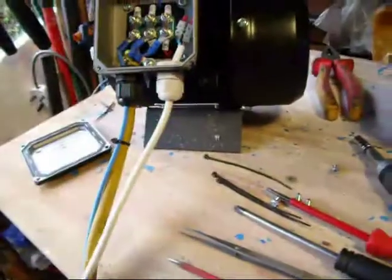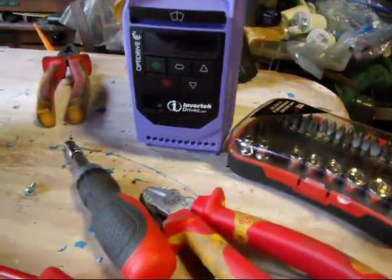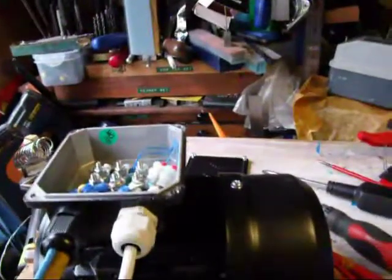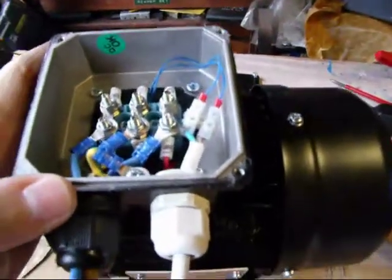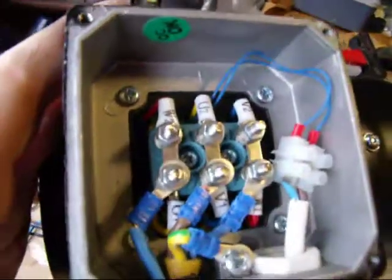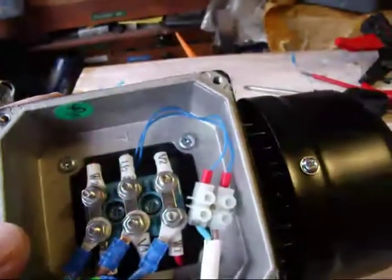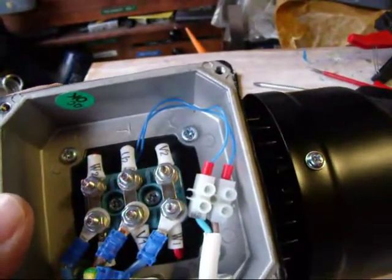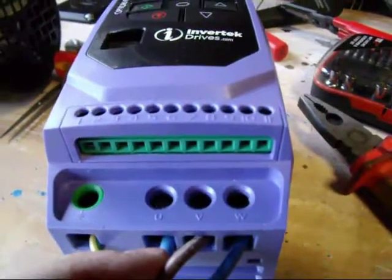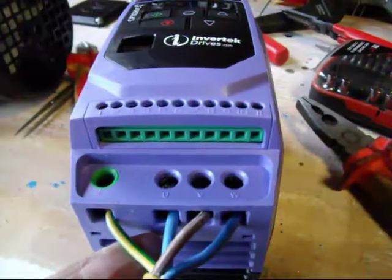All I'm going to do now is run the other end of those into the bottom of the Optidrive. So the 3 wires are now connected up. The additional blue is on U1, the original brown is on V1, and the other blue is on W1. So I've matched those across — that's the external blue, that's the original blue, that's the brown — and the earth is also connected.